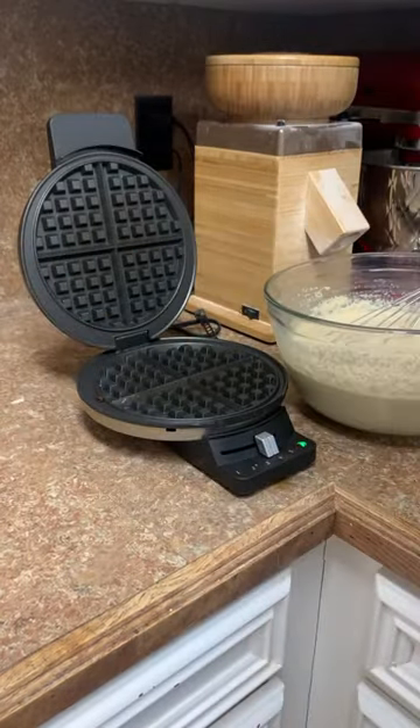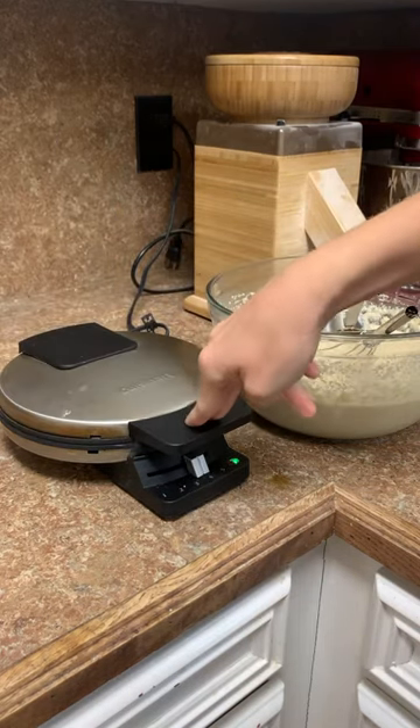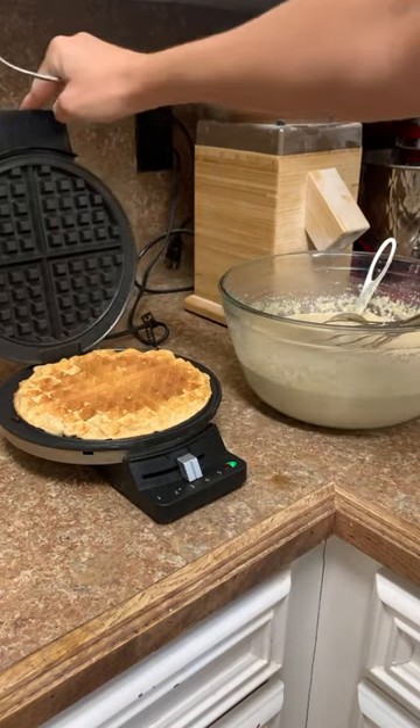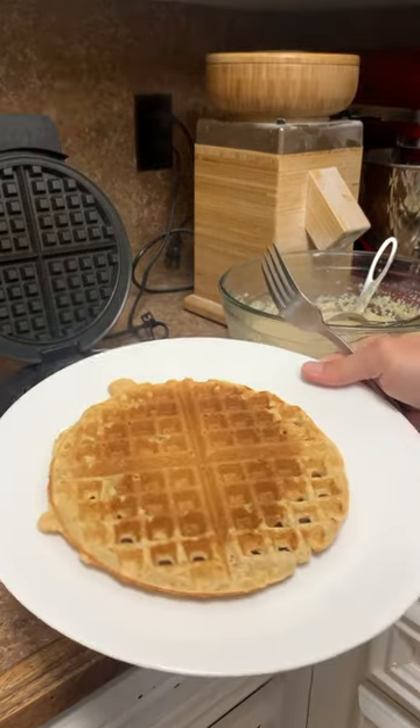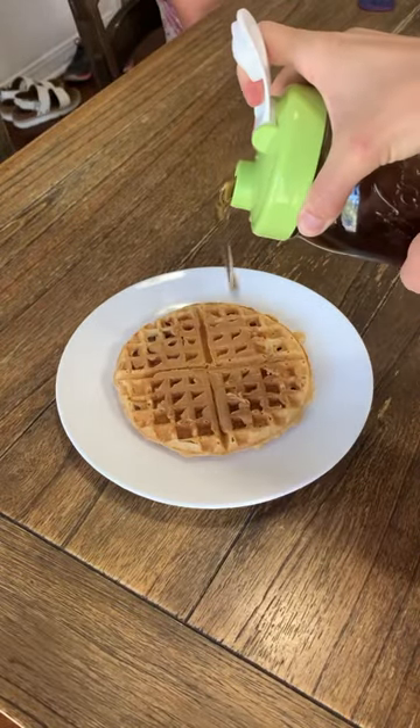The awesome thing about this recipe is it makes a big batch of waffles, and so with all the leftovers you have, you can most definitely freeze them. You can even undercook them so that you could toast them up for another day. My kids like peanut butter and homemade syrup.